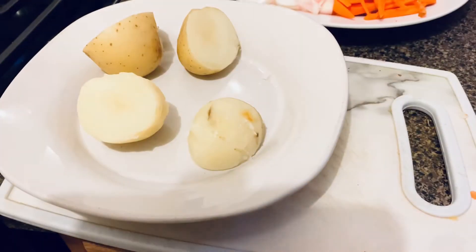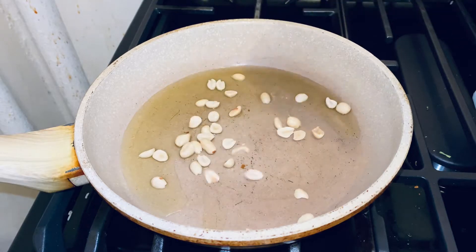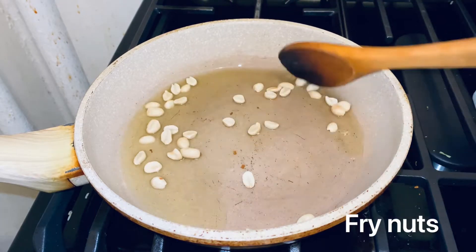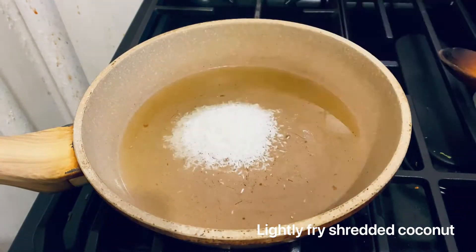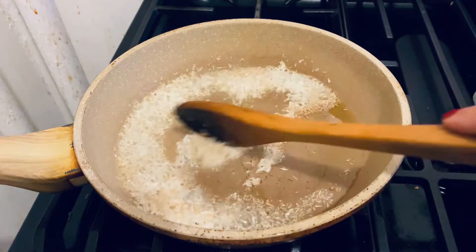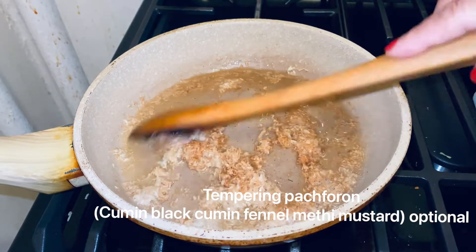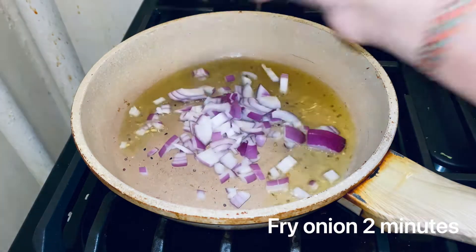I almost finished chopping. I took two boiled potatoes and mashed them. Now I will fry nuts and coconut. I don't have fresh coconut — if you have fresh coconut, that will be good. Now I will temper the spices.